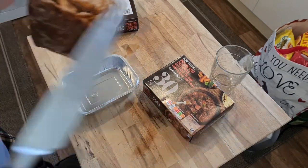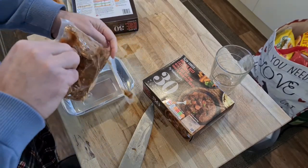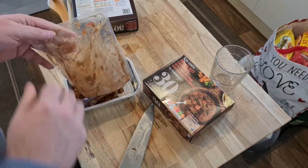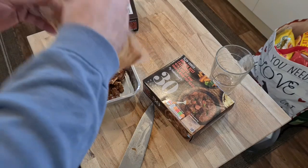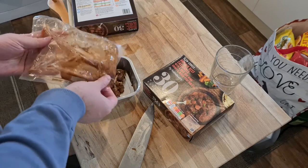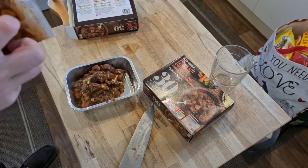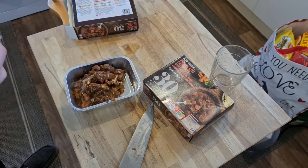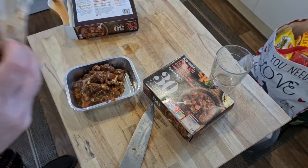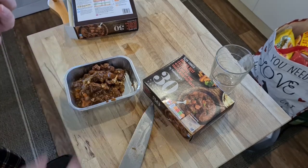I need to empty this bag into the tray — this does not look appetizing when you do this. I need to get a spoon; I don't want to touch this with my hands. And of course the cat's here, because that smell will have brought her from another room. None of this is for you, kitty. Okay, she's staying down.